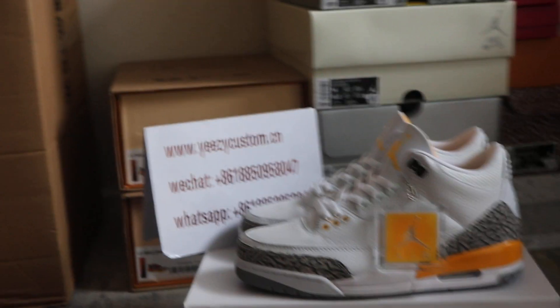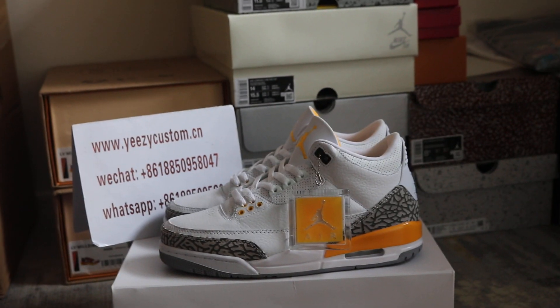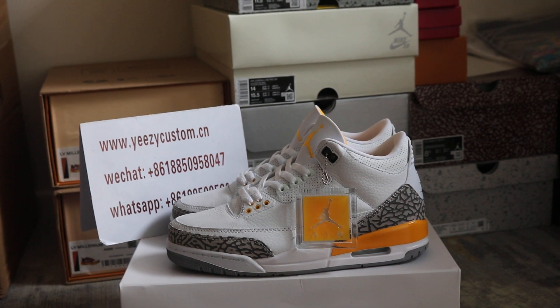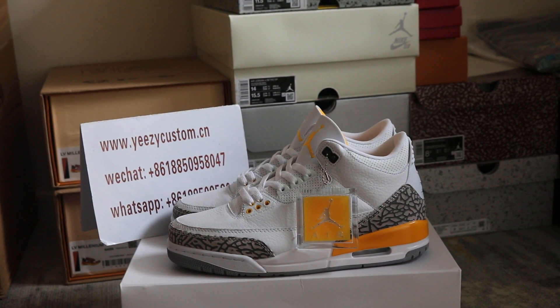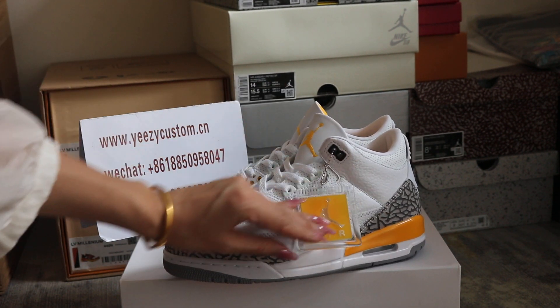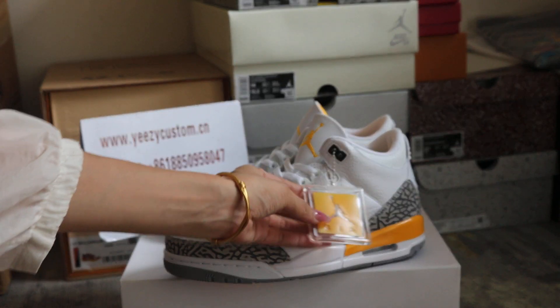Hey, what's up man? This is Mary from Easy Cassidy. This review is for the AJ3 Orange, Lacer Orange. This is the old release, just a restock again.